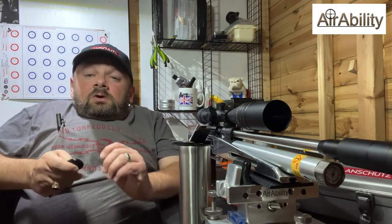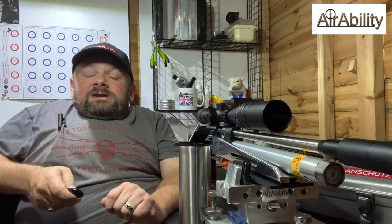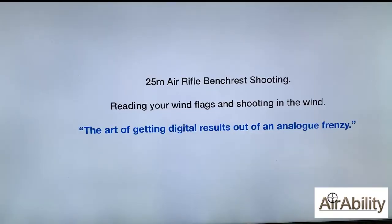I hope how I go about doing things will be of some use to you guys out there who are probably thinking about shooting outside for the first time. Here we go, enjoy. I'm going to be talking to you about 25 meter air rifle bench rest shooting — about how I go about reading and interpreting my wind flags and then calculating how far I need to shoot away from the bull so the pellet bends its way into the bull for that perfect 10. I like to think of it as the art of getting digital results out of an analogue frenzy.